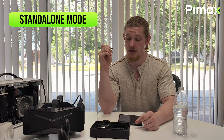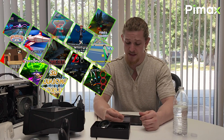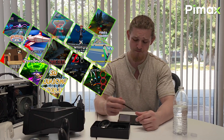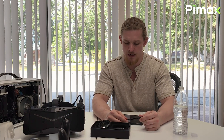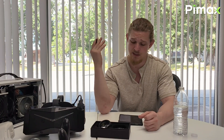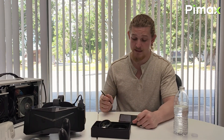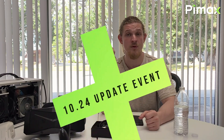Our standalone mode currently supports a variety of VR applications including the Whirly Gig Media Player, X Fitness, Z Show, Voxel Fly, Frog and Froggy, 3D Monster, and more. The standalone mode is based on the Android platform, similar to other standalone units on the market. In the future, the file manager on the Crystal will be updated to support the display and installation of APK files directly, which will be great for developers and those who want to import their own applications.